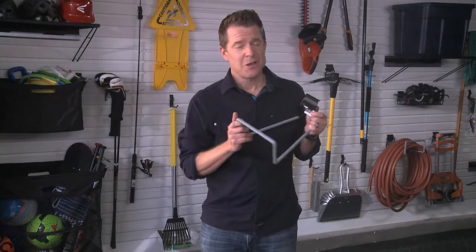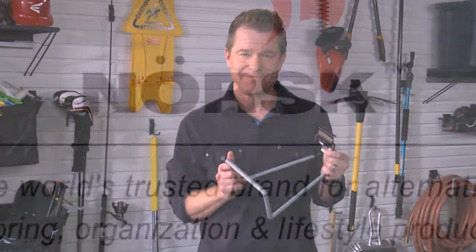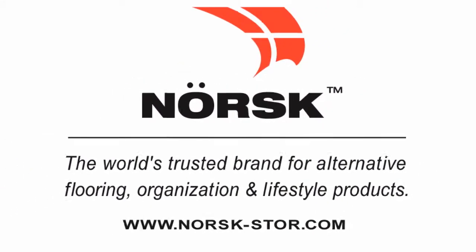The White Hook is something I can't get organized without. Grab a couple of two-packs, because you're going to want them. We'll see you next time. Bye.